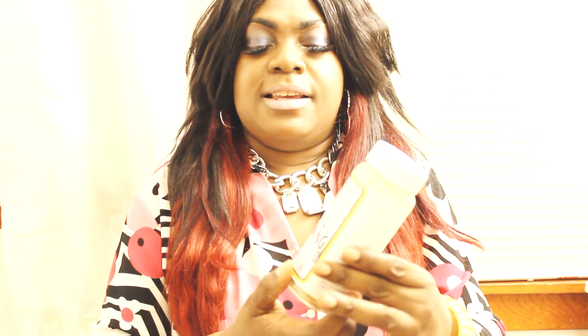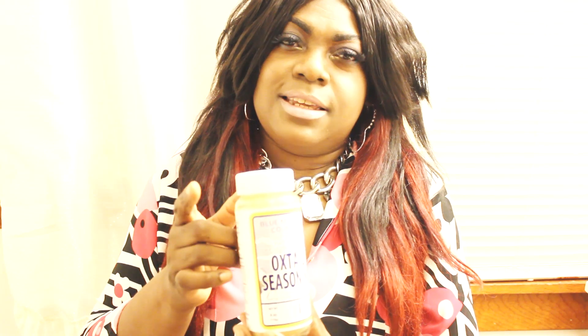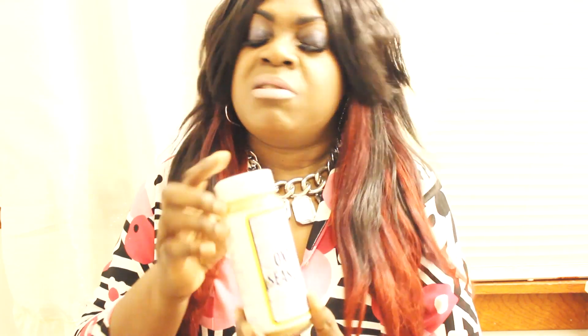This is my oxtail seasoning. If you're cooking oxtails you're gonna add this to it. When you add this, you don't have to add anything else besides your onion, tomato, scallion, thyme, and garlic of course. This seasoning has everything in it. If you want your oxtail to taste amazing, get some oxtail seasoning. You can find it at your local supermarket — Stop & Shop, Kroger, all of them — in the Jamaican section or the oriental section.